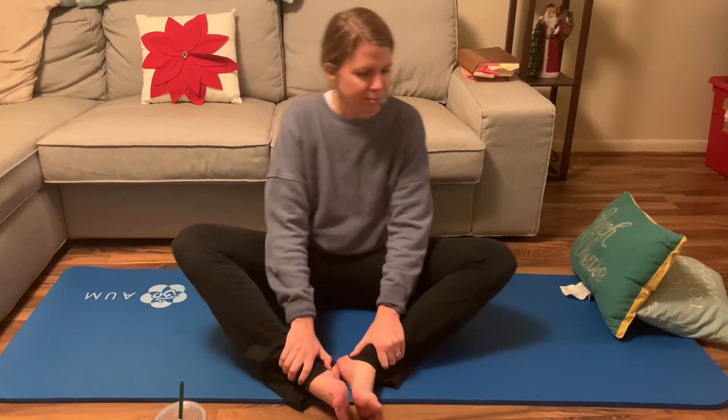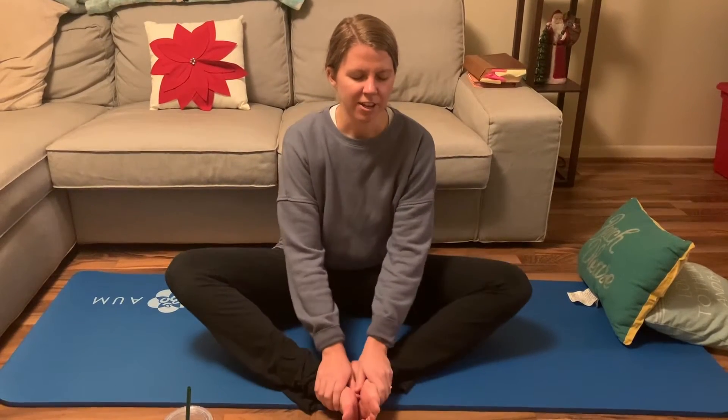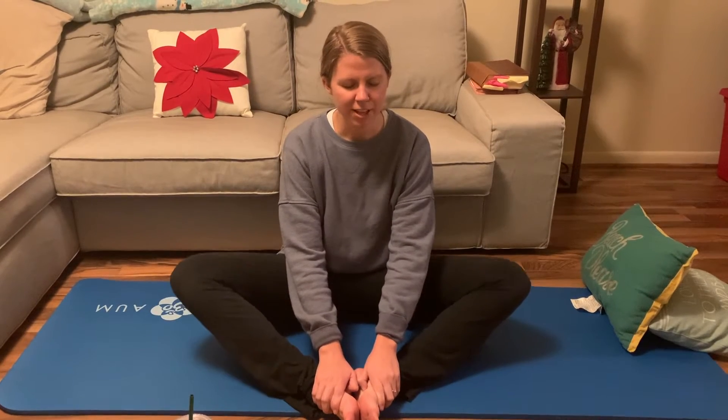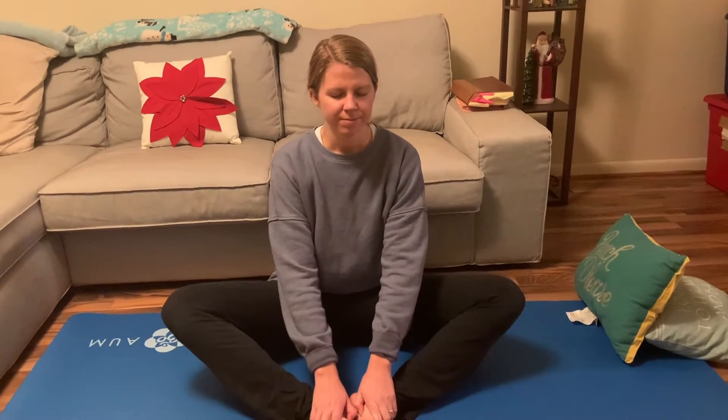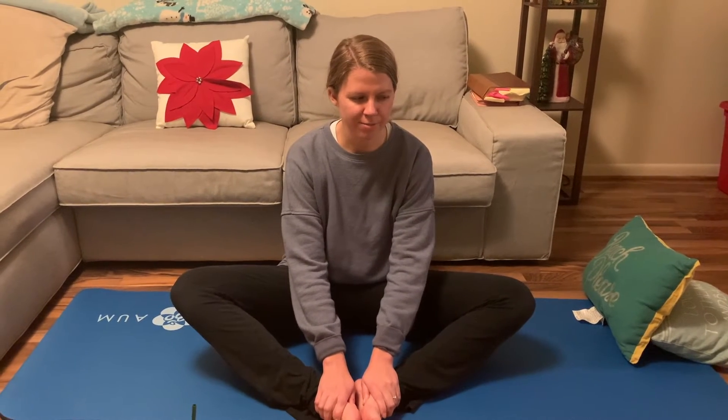Go ahead and get into the butterfly pose. Just pretend you're a butterfly and move your legs up and down. Your hands are going to stay on top of your feet. Take some deep breaths and pretend you're going to a place that makes you feel relaxed — the beach, the mountains, wherever that is. Breathe in through your nose and then breathe out through your mouth. You can close your eyes or leave them open, whichever makes you feel more relaxed.